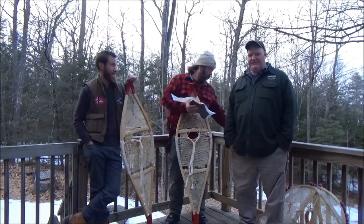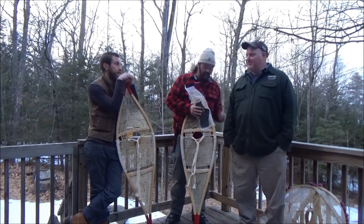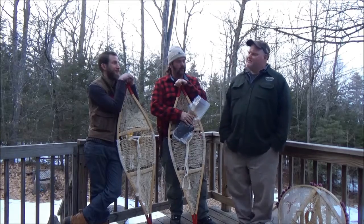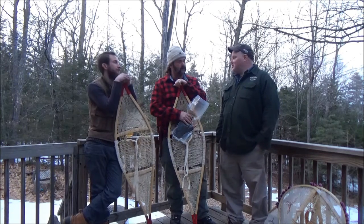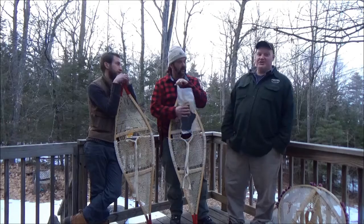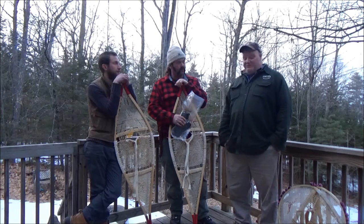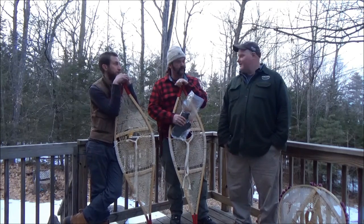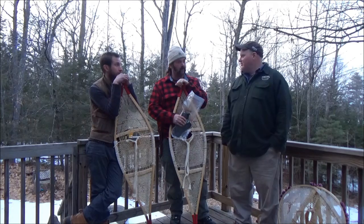I've cooked beaver tail four times in my life. As a young guy, I read in the old books that all the old-timey trappers would say the beaver tail is the best part of the beaver, a delicacy. The first three times I had it, I thought it was sort of like an initiation — you'd tell the new guy 'make sure you eat the tail, it's the best part' — because it was absolutely disgusting, just like a big piece of chewing gum, a big piece of gristle. Then the fourth time I cooked it, I really enjoyed it. I think I had to screw it up a couple of times to get it right.